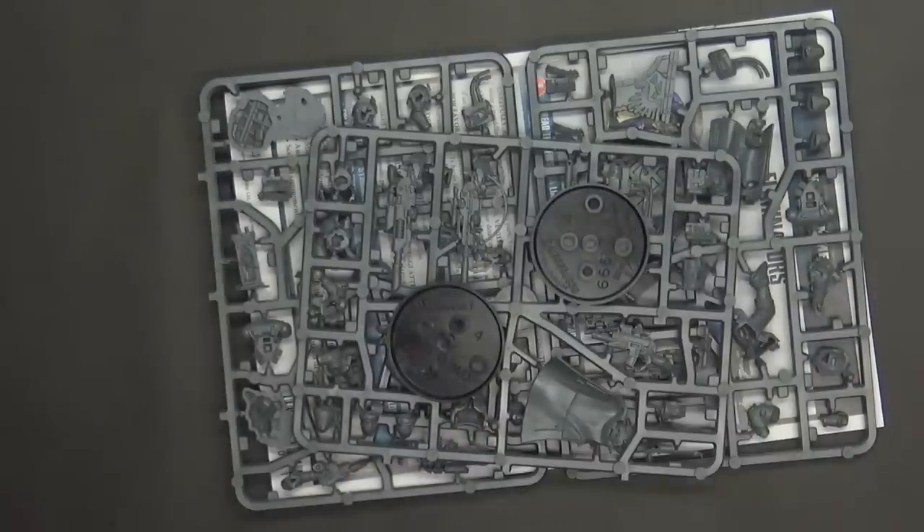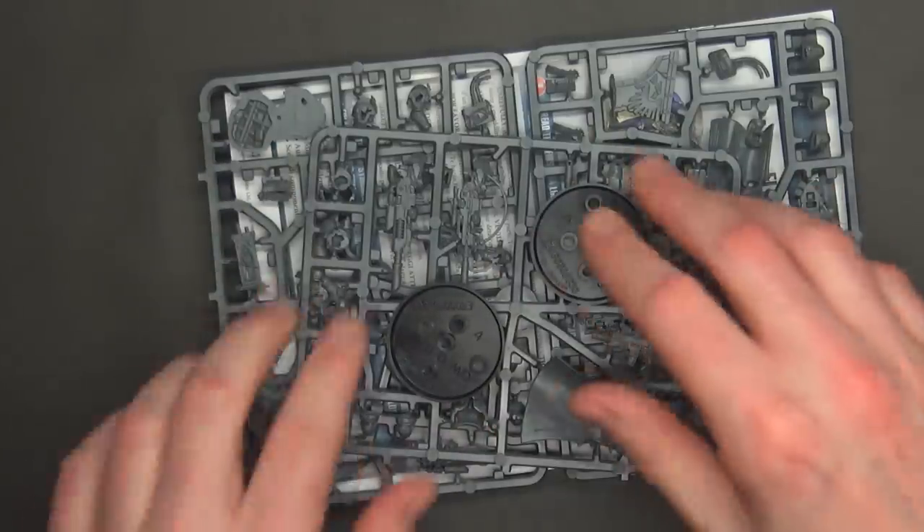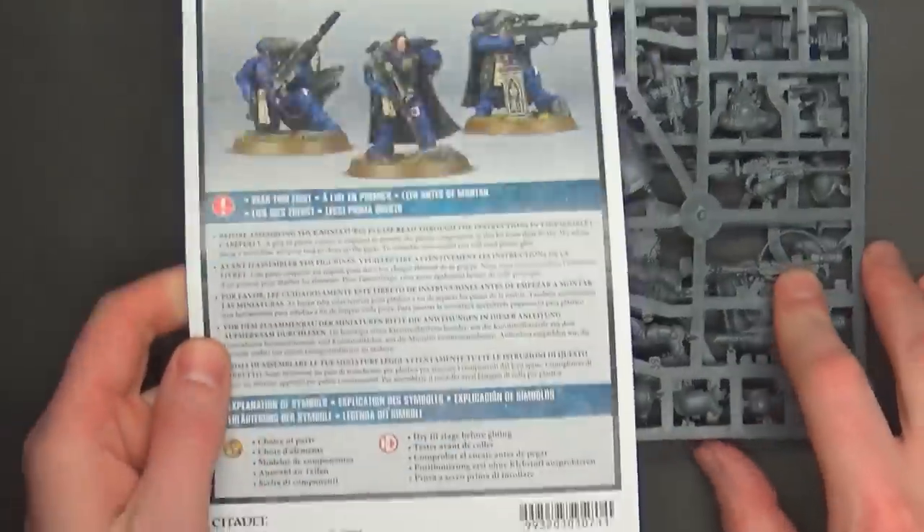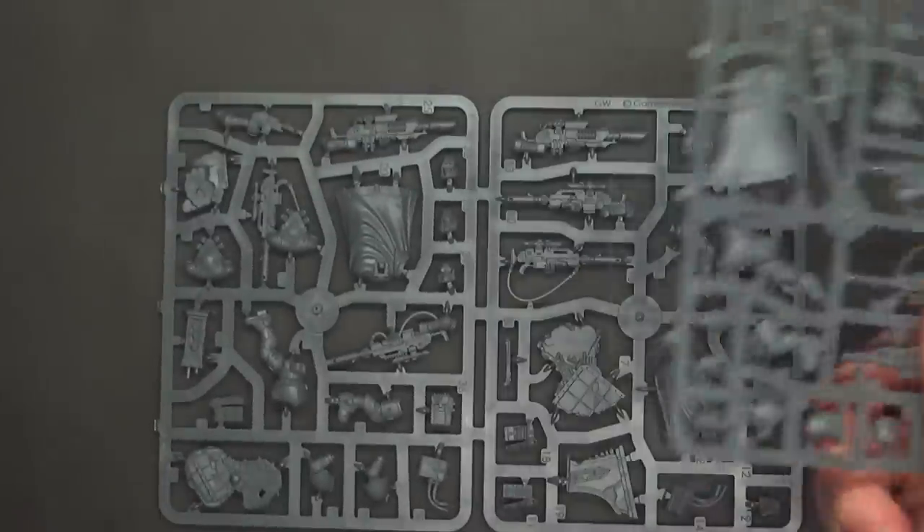The question is: will you be able to do all the stuff and make them interchangeable? Like if you want the las fusils or maybe just the bolt carbine here and there — I'm kind of thinking it might be hard to do.